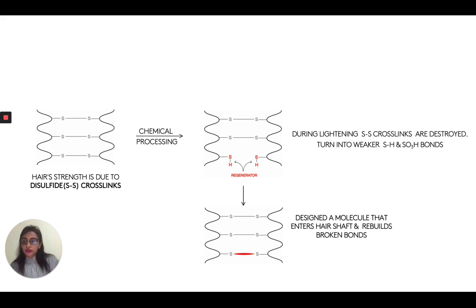So to recap, for bond builders we've talked about three very important things. First was chemistry — the chemistry of the bond builder has to be right. Second was size — the size of the bond builder has to be right. And last but not least was the formulation itself — it needs to allow that bond builder to get deep inside the hair and actually get to those disulfide bonds and rebuild them.